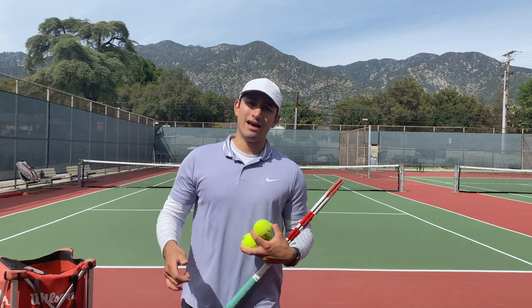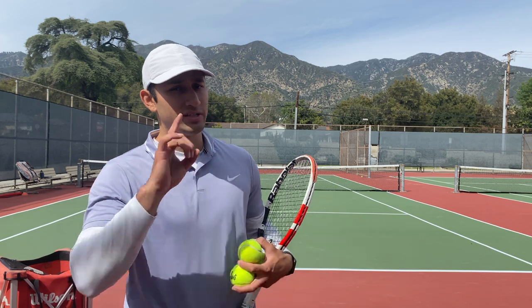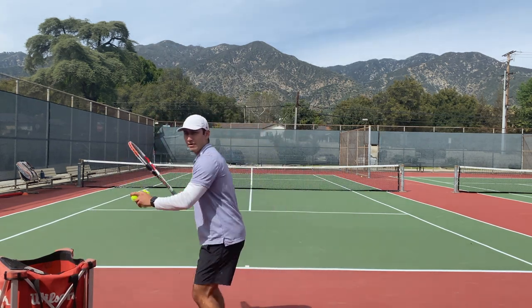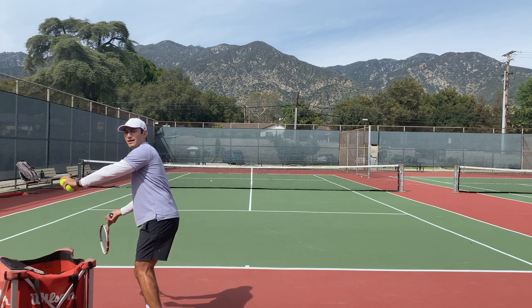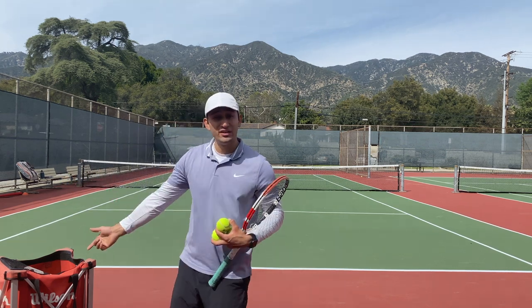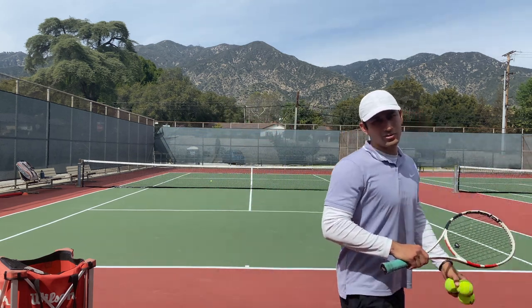So as soon as you see that from this side, that's when you want to rush the net. The same thing applies on the forehand side. Let's say you pull them out wide and they're scrambling and they give you their back like this. That means most of the time it's going to be very difficult for them to turn all the way back and to run back towards the middle.